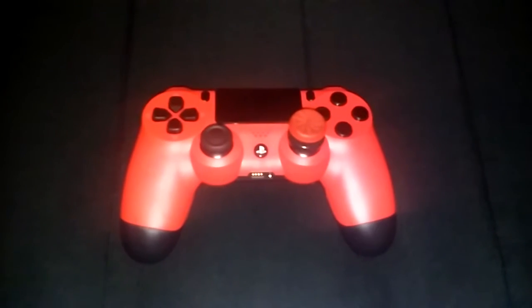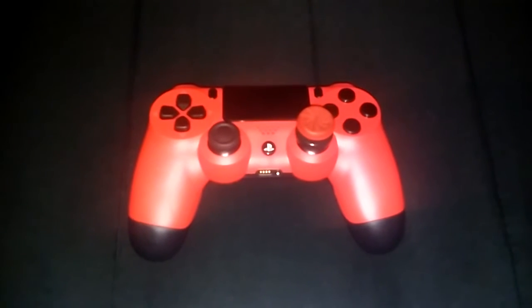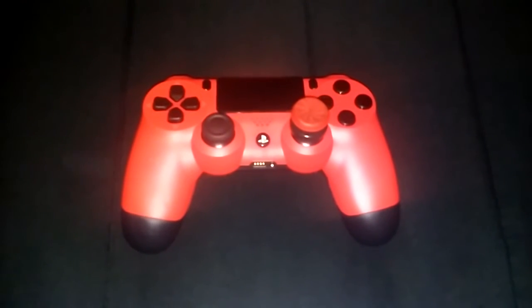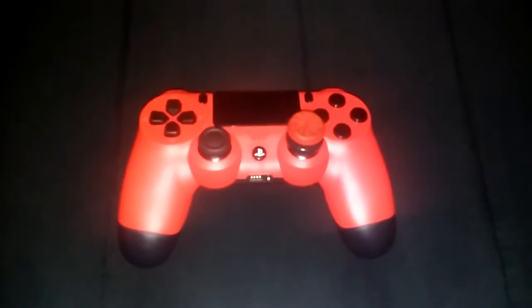Alrighty, so what's up guys, it is your boy TikaNation here back again with another video and today I'm gonna be doing my controller review. Last night in my stream I did say look forward to this video, so if you guys are coming from the stream comment stream gang below. Yeah, let's get right into the video.